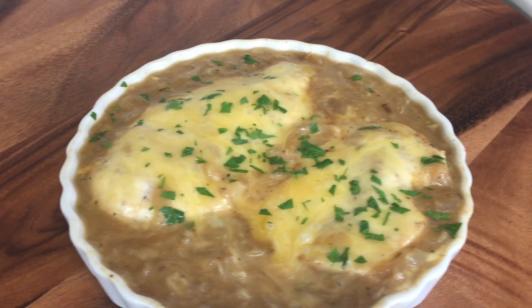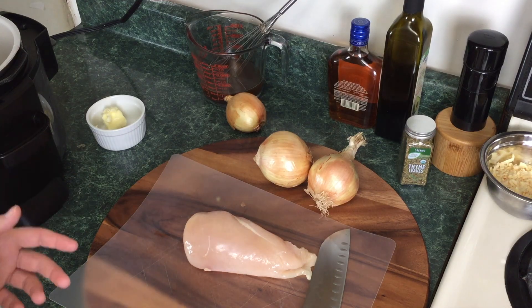Today we're doing a viewer-requested video — we're going to be making French onion chicken. We don't like pressure-cooked chicken, so we're going to do this whole dish using the sauté mode. Come on over and let's get this French onion chicken started.